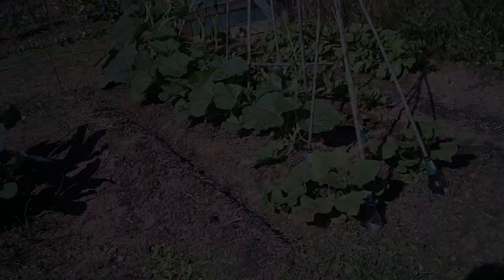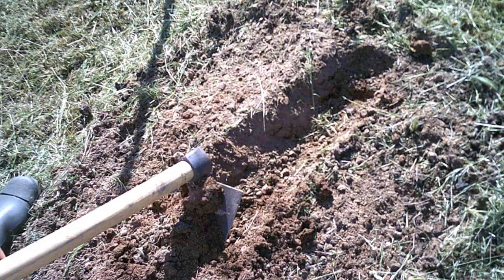I'm going to sink the beer bottle in the ground and put a stick in it, and that's for my indeterminate tomatoes to grow up. I did it somewhere else in the garden, I'll show you. First of all I'm going to make a trench in the middle because this is where I want my tomatoes to go.